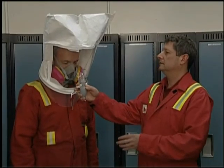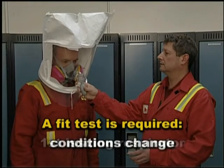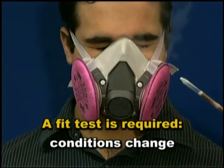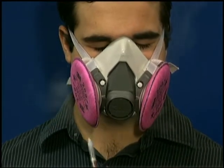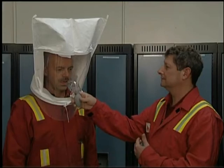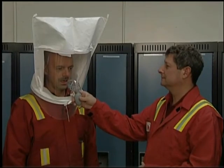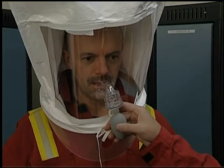A fit test must be performed when the respirator is first issued to the worker, if workplace conditions change, and if the worker's facial features change, perhaps due to an injury or change in weight. The fit test is quite simple and only takes about three to five minutes, beginning with a screening of the worker's sensitivity to the test agent.